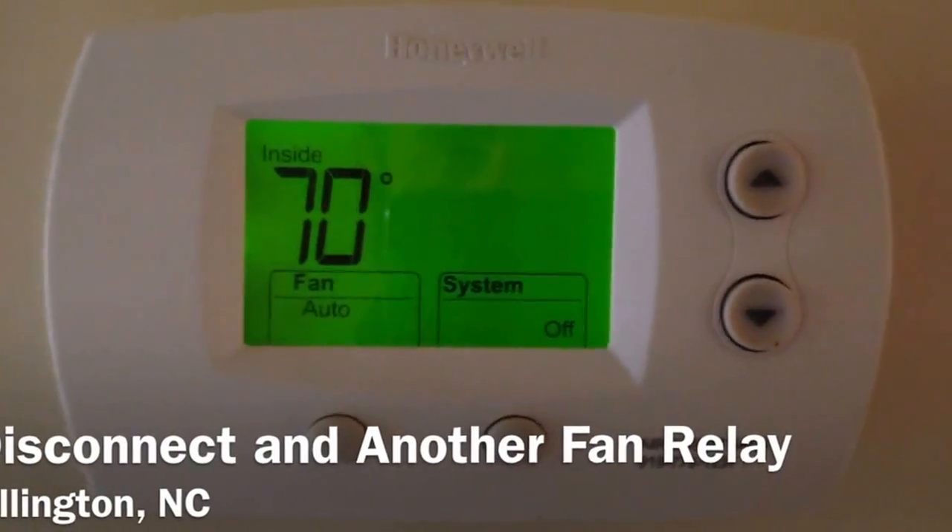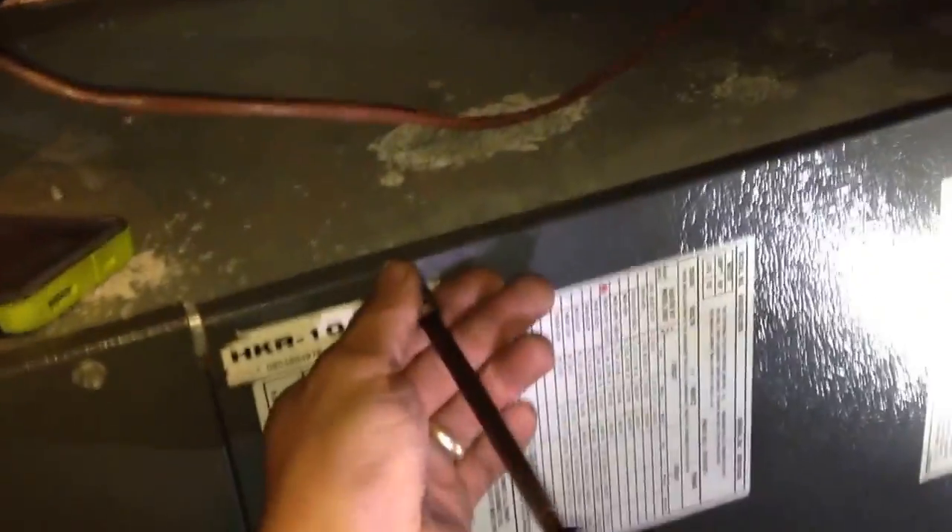On this call we got called out with a description saying that the system ran constantly previously and then all of the sudden stopped working at all.